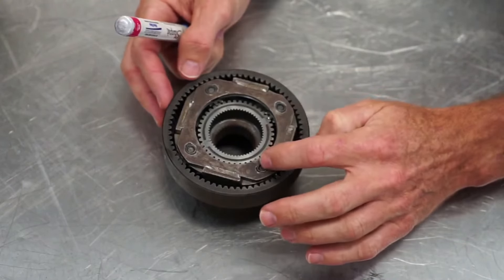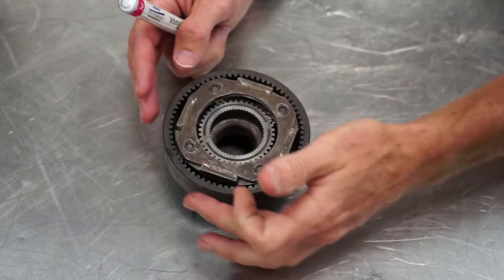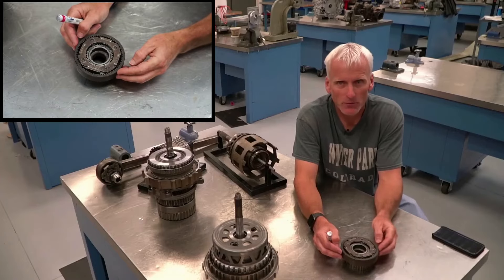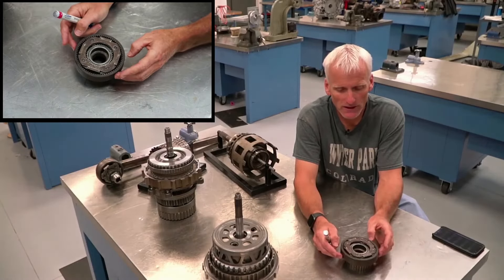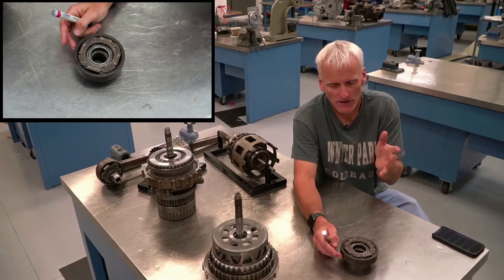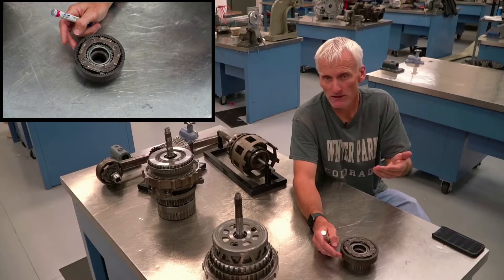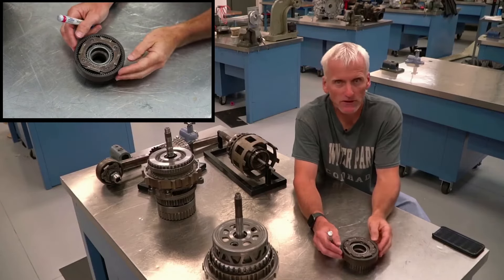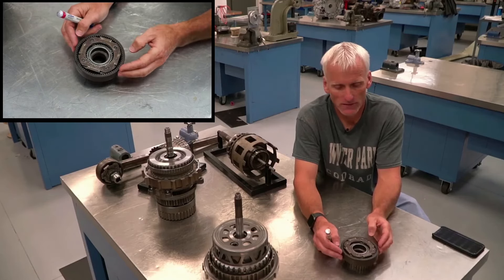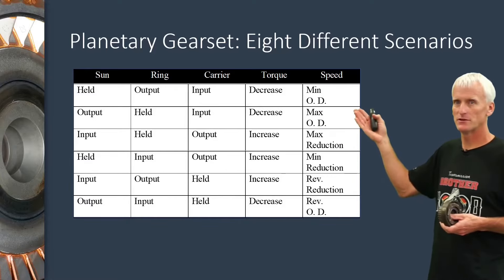The largest gear in a planetary gear set is the planetary carrier — it fits on the inside but it's going to act as the largest gear. The smallest gear is going to be the sun gear, and the medium-sized gear is going to be the ring gear or internal gear. This is important because when we think of the best underdrive we can get, we want a small gear driving a big gear — that gives us the best torque multiplication and gear reduction, which is what we use for a low gear like first. And if we want the best overdrive, we take the biggest gear — the planetary carrier — and drive the smallest gear.